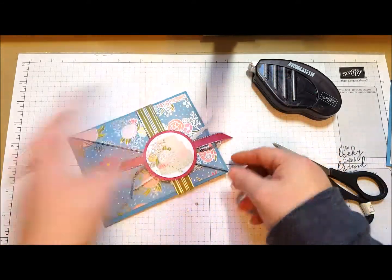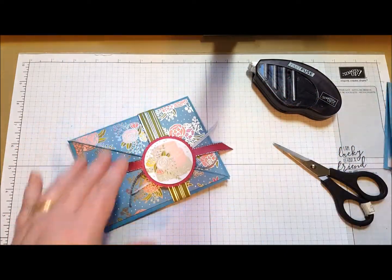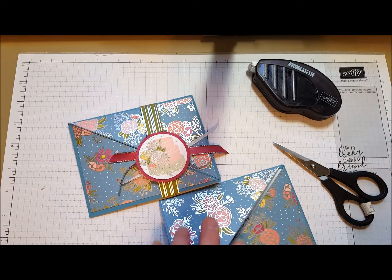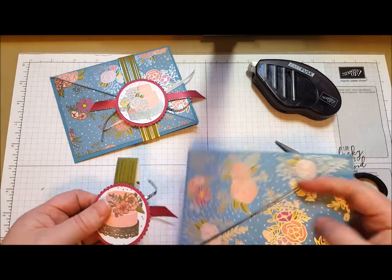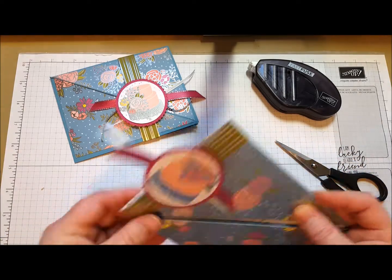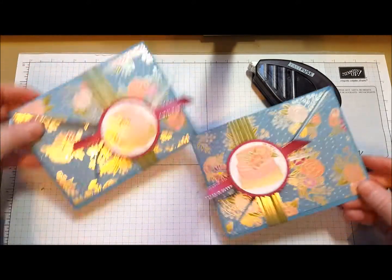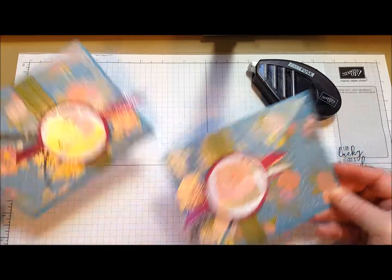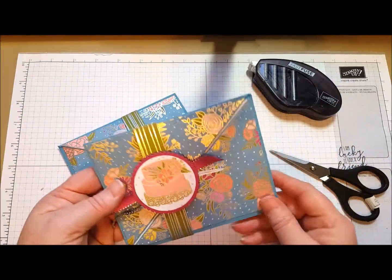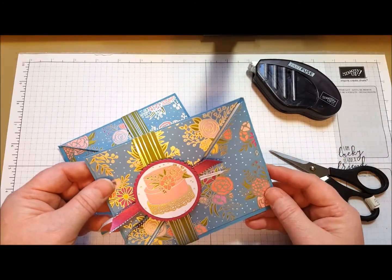And there you have it — a really fun little opening card. It doesn't matter which side the belly band ends up on. My original sample opened on the left, so I slid the belly band to the left side. This one opens on the right. Fun and beautiful paper — you really want to grab this paper while you can. As you can see, you don't even need to stamp it; you can just use it right off the page. It's really beautiful. Put a greeting on the inside and you're all set to go.